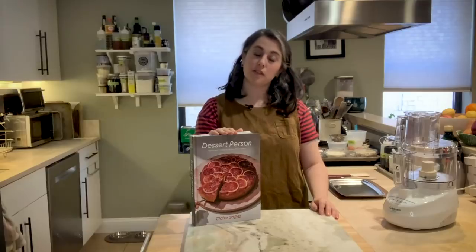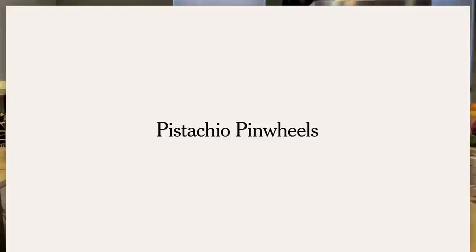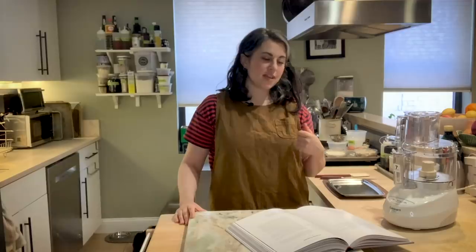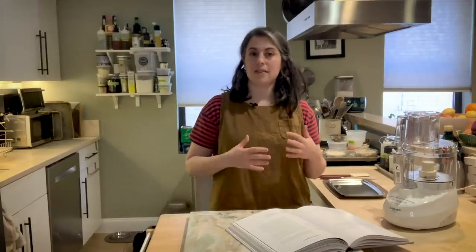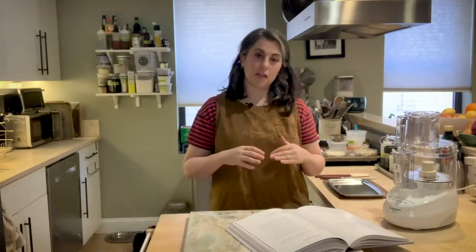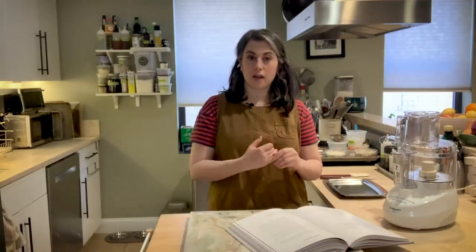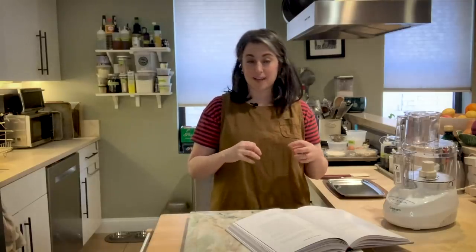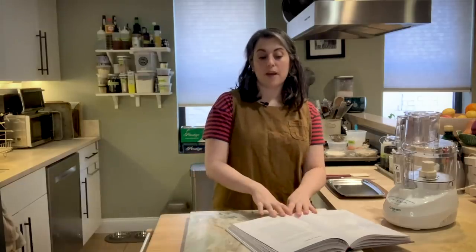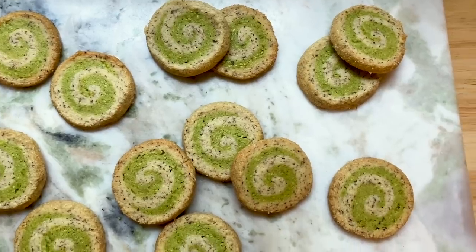I know that this time of year looks really different for a lot of folks, but it's all the more reason to get in the kitchen and find some comfort in baking. One thing I discovered while writing this book is that I really like eating cookies, but I don't love making cookies because they're not as exciting as other kinds of desserts like cakes or pies, which can use seasonal produce. But the holidays is one time where I do get really into cookie baking, and I have important criteria: I don't want a recipe where I have to sit there and painstakingly decorate just to make it look festive. So one reason why I really like this pistachio pinwheel cookie is that they're self-decorating — the decoration is baked into the cookie, literally.